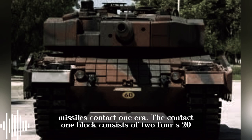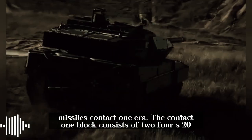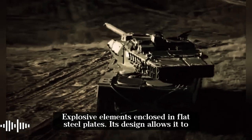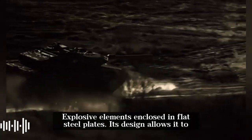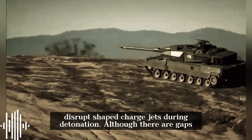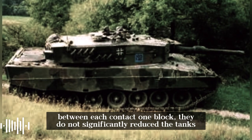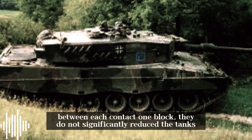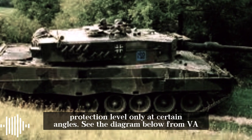The Kontakt-1 block consists of two 4S-20 explosive elements enclosed in flat steel plates. Its design allows it to disrupt shaped charge jets during detonation. Although there are gaps between each Kontakt-1 block, they do not significantly reduce the tank's protection level — only at certain angles.